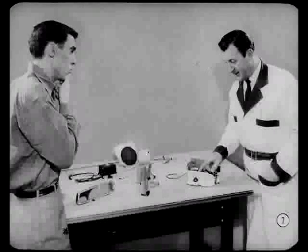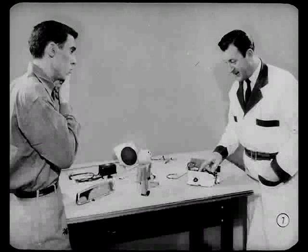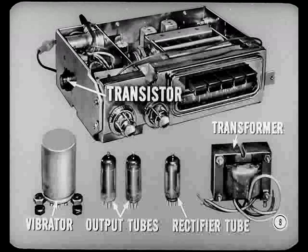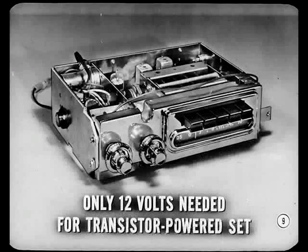Take the new transistor-powered radio as a starter. You know the changes that using a transistor brought about? Well, it took the place of the vibrator. The transistor also did away with output tubes, the rectifier tube, and the power supply transformer. In addition, only 12 volts are needed to operate tubes, resistors, and condensers in a transistor-powered set. This adds a lot of extra service life to these parts.